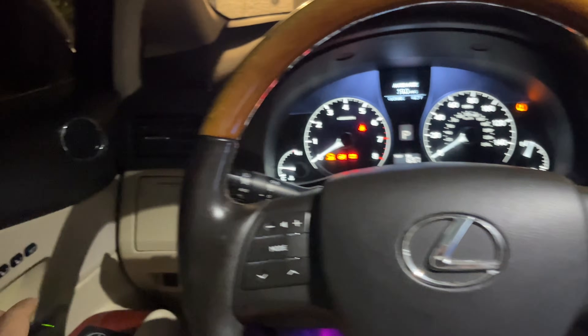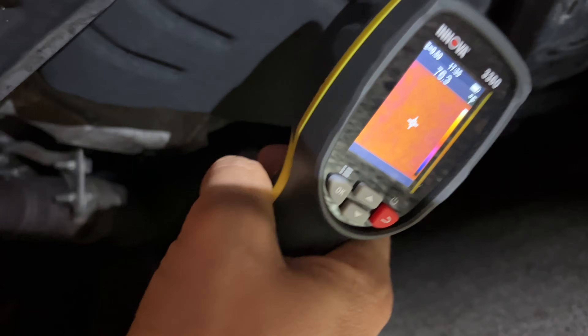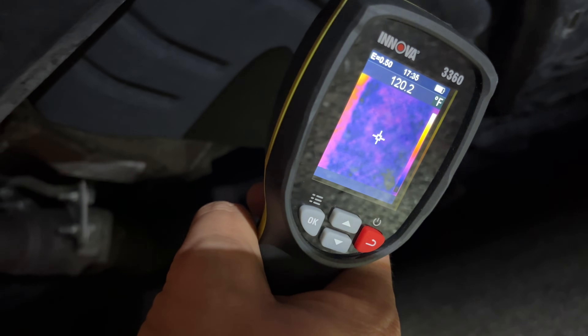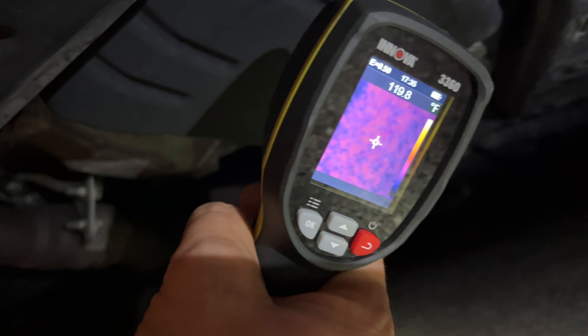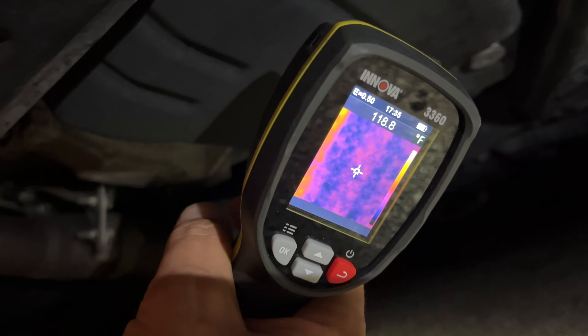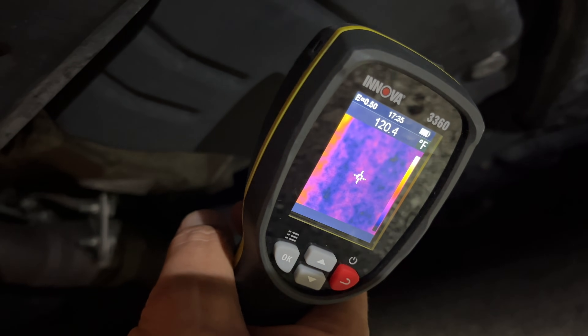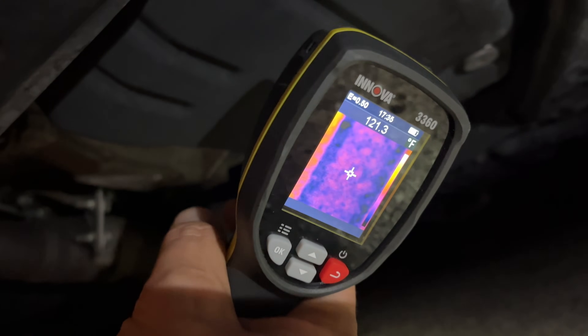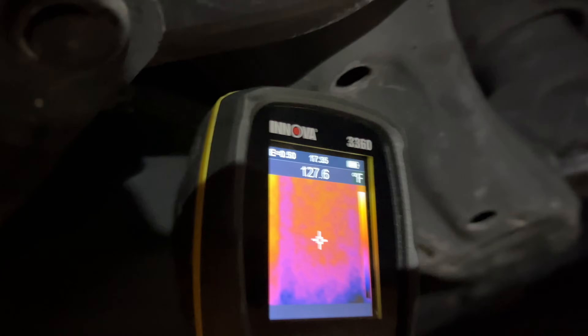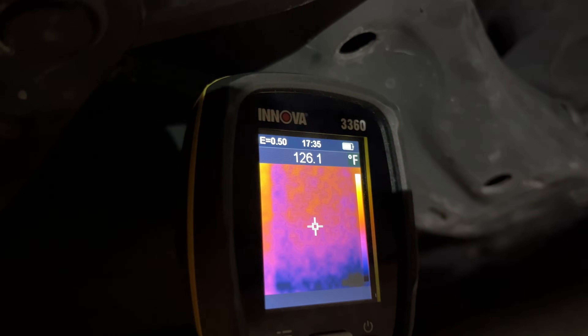Okay, now let's go get under the car and try to get the reading. So what they do — they either point it at the bottom of the pan, some of them say point it on the side. On the bottom we're reading 118 to 120, it varies. On the side we're getting 122 to 126.